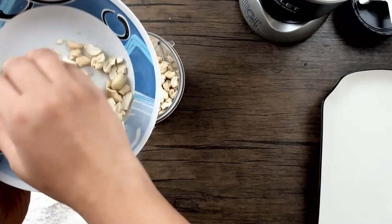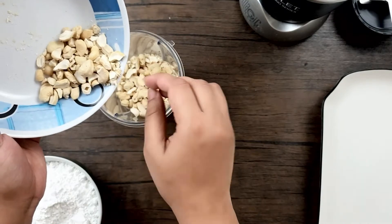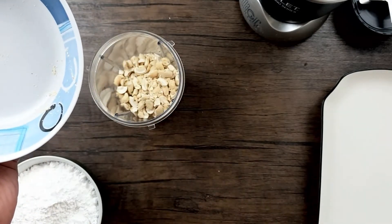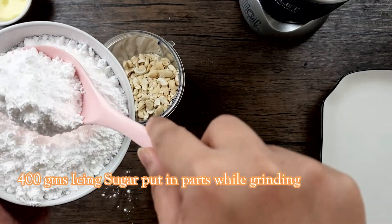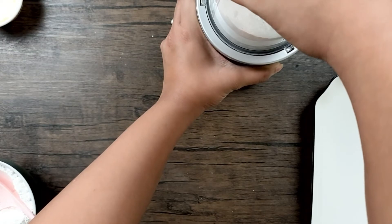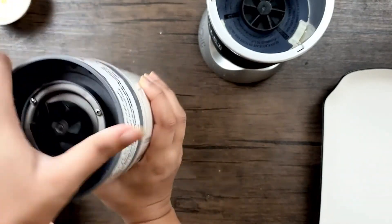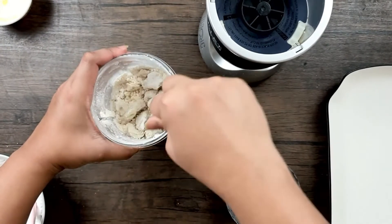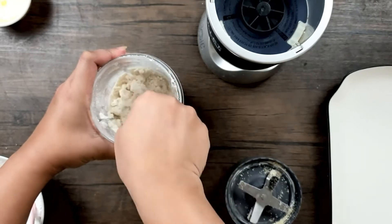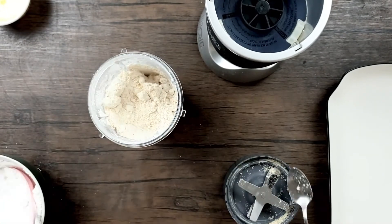Keep in mind that cashews leave a lot of oil, so when grinding, I'll keep adding icing sugar in between so it doesn't leave that much oil and remains intact. I'll add some icing sugar now and give it a grind for a few seconds, mixing well. As you can see, it's nicely mixing and still in powder form — not leaving oil. That's the secret: always add icing sugar while grinding the cashews.